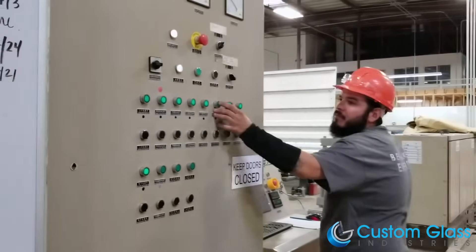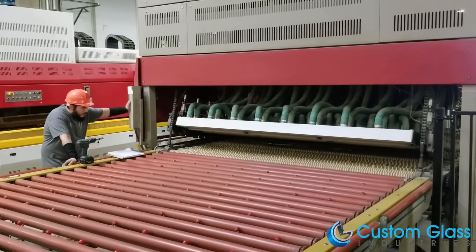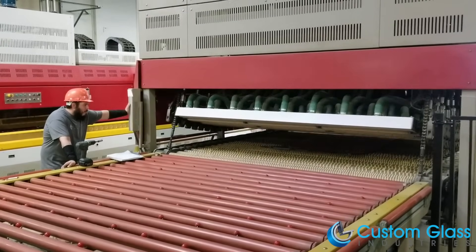Once the glass has been heated, quenched, and tempered, it will cool down before rolling onto the unloading table as bent tempered glass.